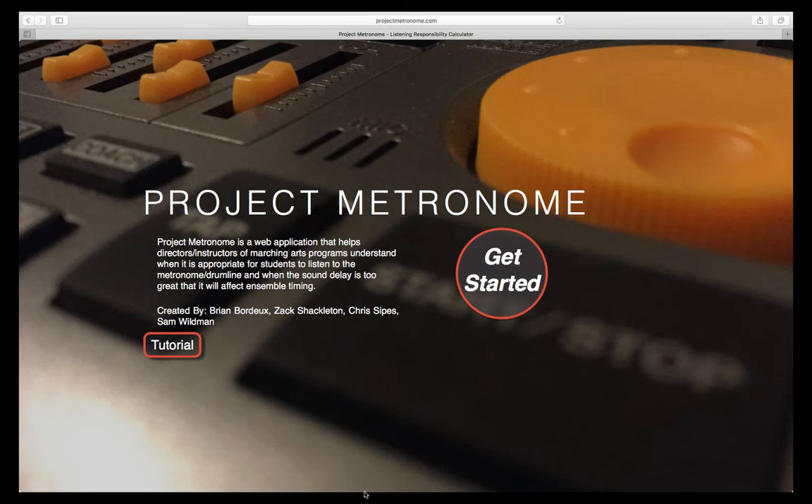Project Metronome is a simple web application for marching ensembles. This app calculates the listening responsibility for each member marching on a football field.